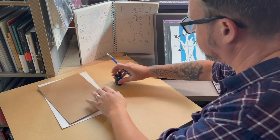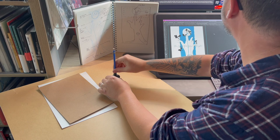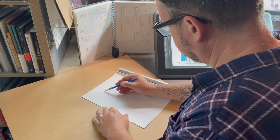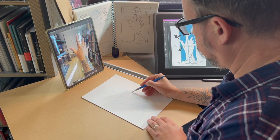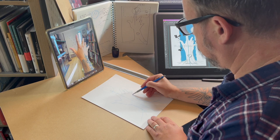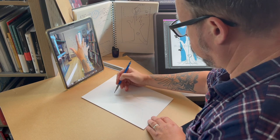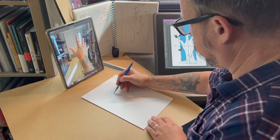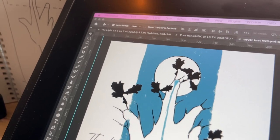We are starting with the blue graphite pencil, looking at the roughs and the ideas for the cover, and we're mapping out the size of the graphic novel comic book itself. We're using a photo for photo reference of the hand — we're not tracing, and there's nothing wrong with that either. We're trying to get the shape of the hand, and if you were to reach out for the moon your hand would look something like that.